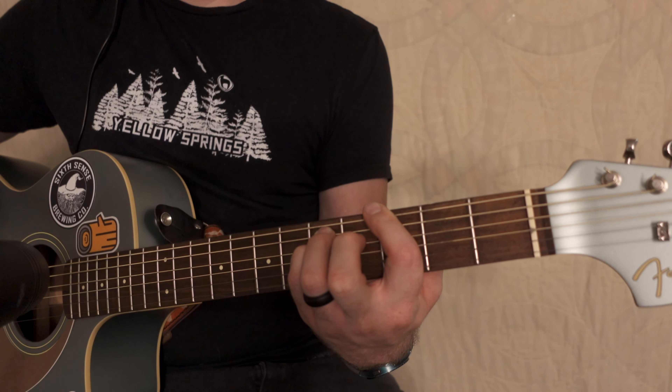You isolate these notes by blocking the string vibrations with this finger. Here's what it sounds like if you take that away. All right, so you've got to be doing that in order to recreate the actual sound.